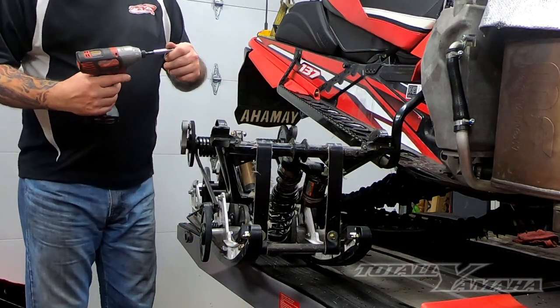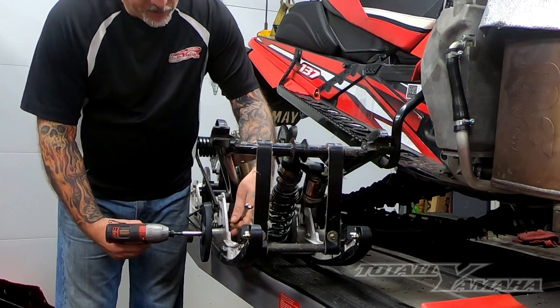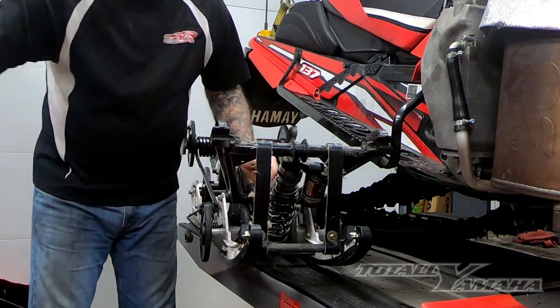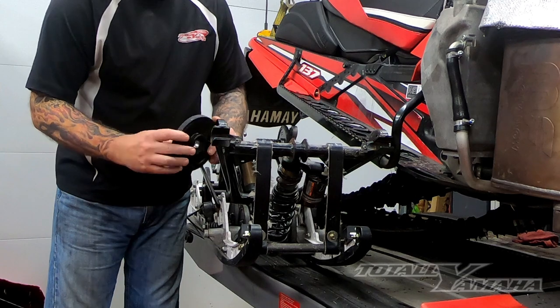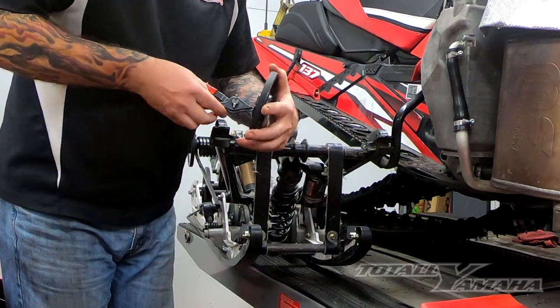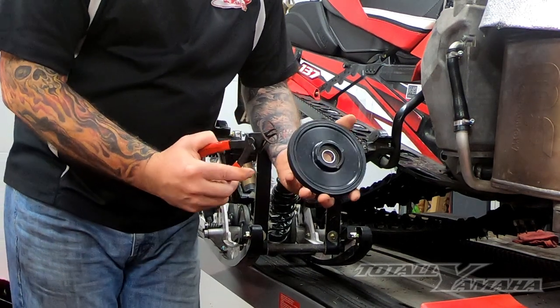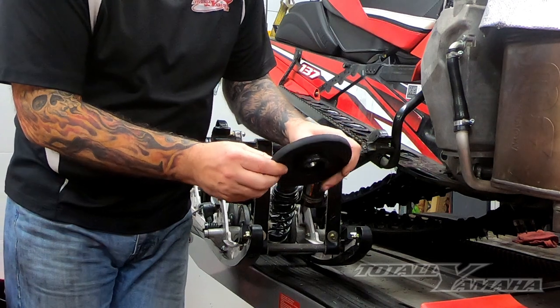We're going to pull one of the wheels off — I've got an 8 millimeter on the outside and a 10 millimeter on the inside — and just pull that right off. The wheels themselves look like they're in great shape. We're going to pull out this clip in the center with pliers made for pulling them off, then I'll take it to my press.